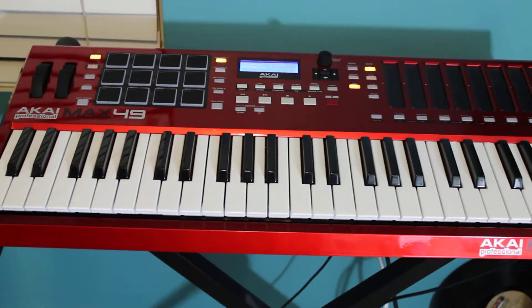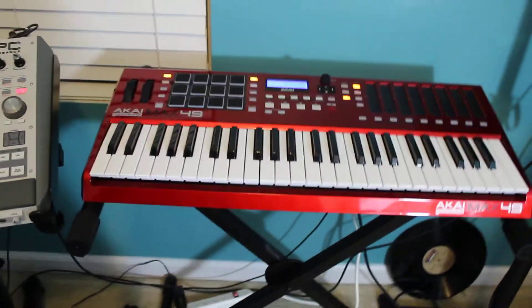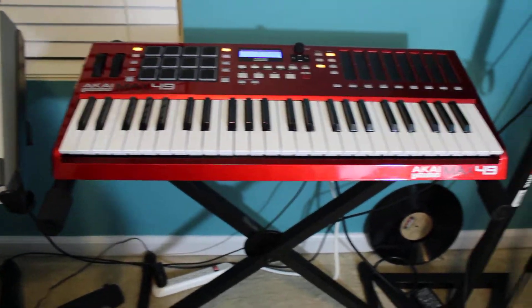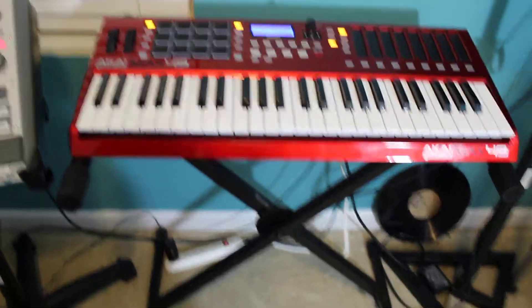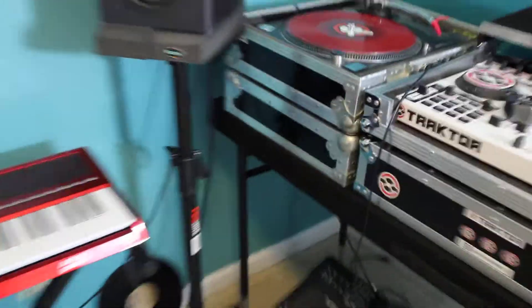People want to know about the Max 49. I can't really tell you that much about it because honestly I haven't used it for real since I had it — not that much, just a little bit. But I will tell you the keys aren't all that great on it, but they work. It's okay — for the little time I did use it, it's alright. I need to start coming in this room more and doing more with this stuff.